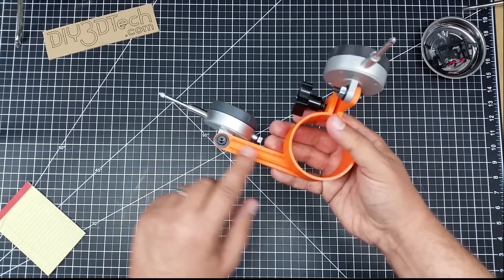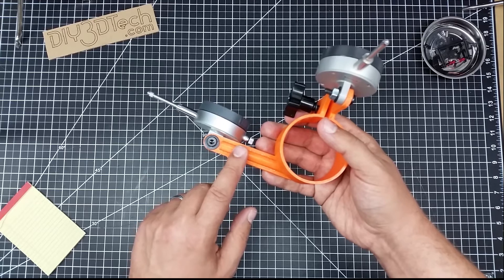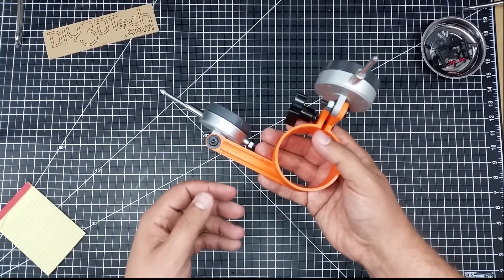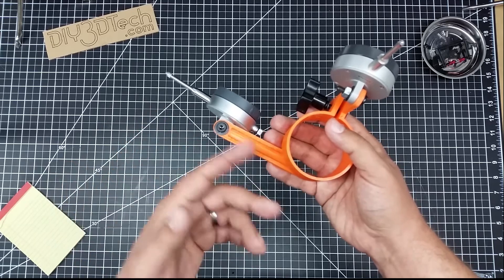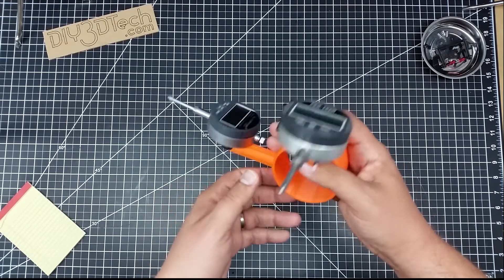And notice I've added extra reinforcing here, so this is pretty rigid. This is not perfect — I wouldn't make SpaceX parts with it — but for a home hobbyist, it's done very well.